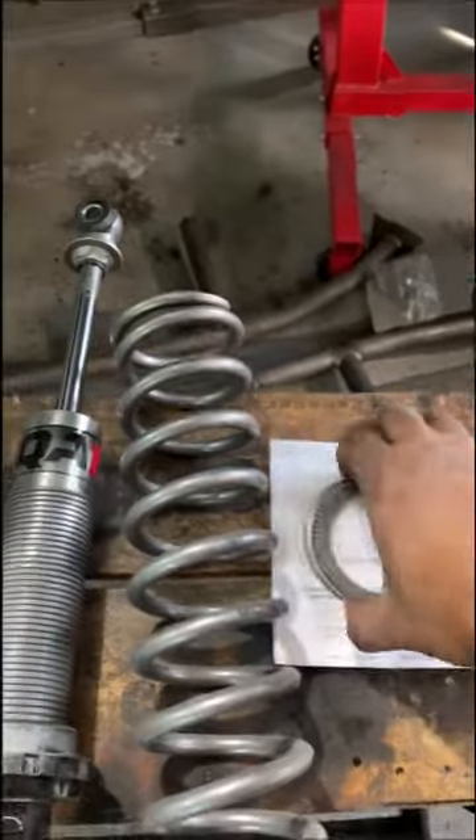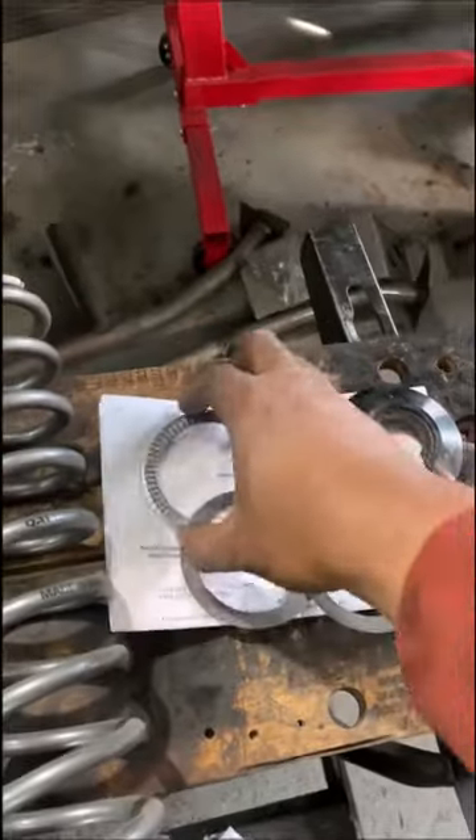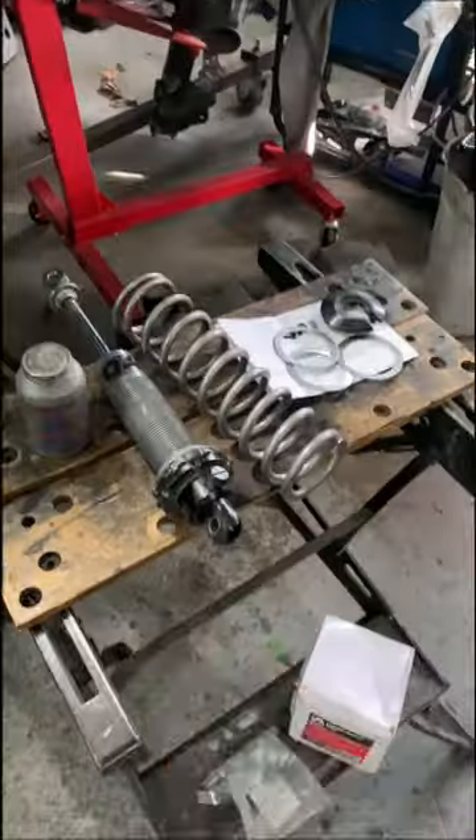They go like a sandwich and they sit right on the base. I'm telling you, if you don't have them, you will have a heck of a time trying to lift and lower your car.